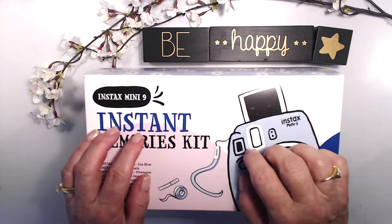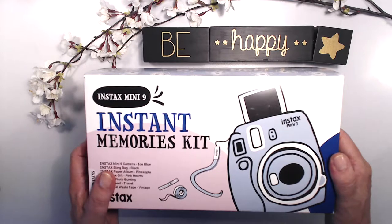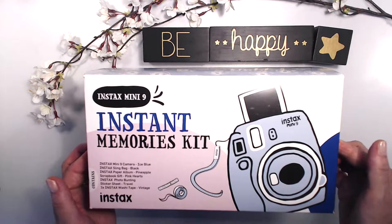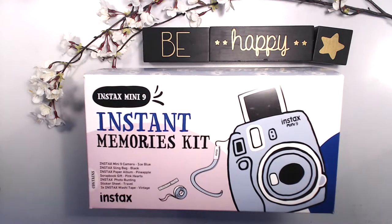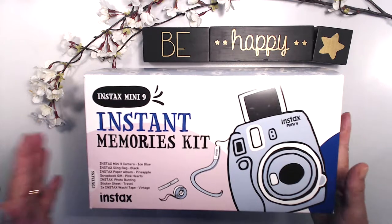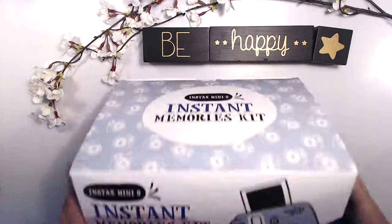Hi, I'm Vicki Parfenot from Aussie Stampers. Today is an exciting day — I'm doing an unboxing of my brand new instax instant memories kit, the mini 9. I purchased this from digidirect.com — cameras and imaging in Australia — and it was $129.95 Australian dollars. Let's get cracking and see what's inside!